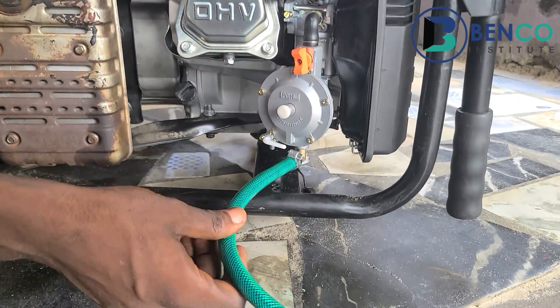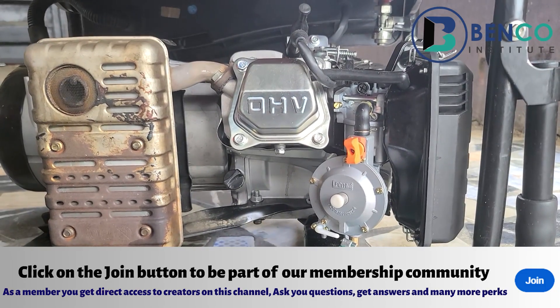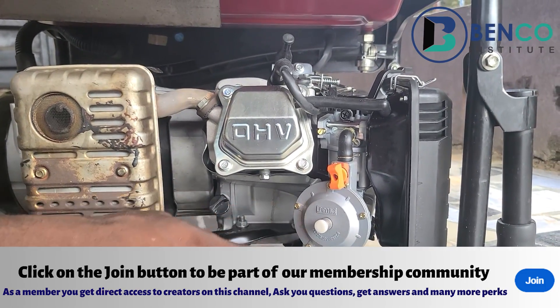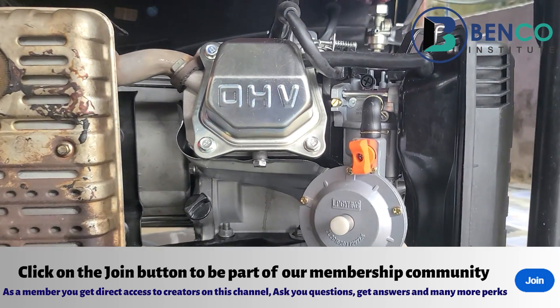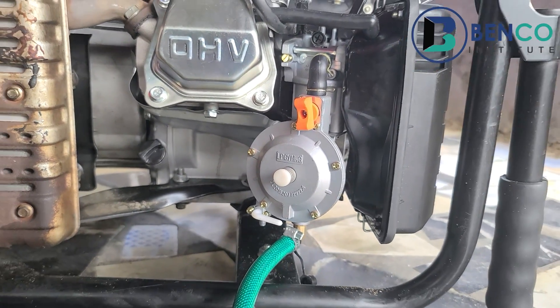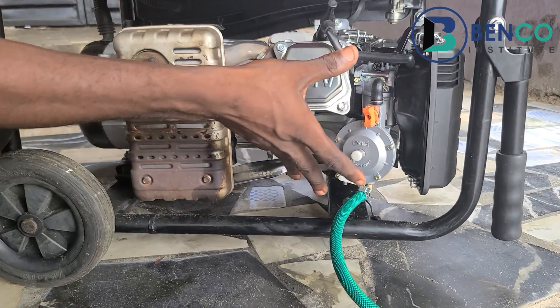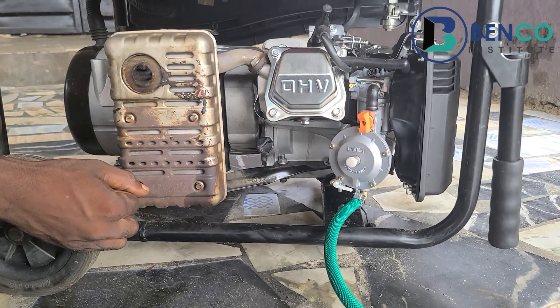With this particular generator, you can either use petrol or gas. For gas, you can use either the LPG or the CNG gas. As a matter of fact, with the recent increase in petrol prices in this part of the world, a lot of people have adopted the use of this particular gas carburetor.